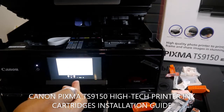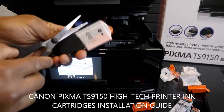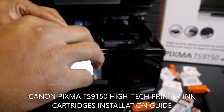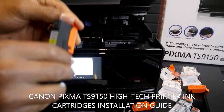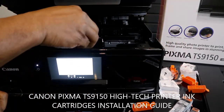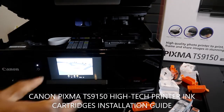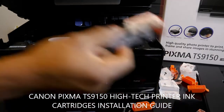The next one is Y — the yellow. You hear a click sound and it's ready. The next one on the line is PG BK — it's the biggest one.